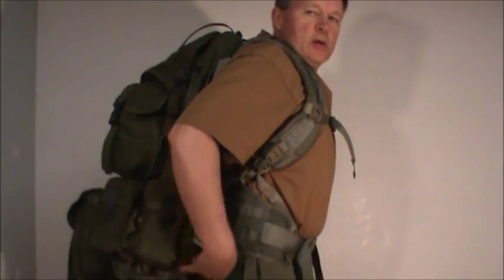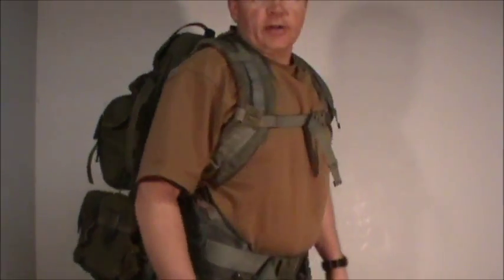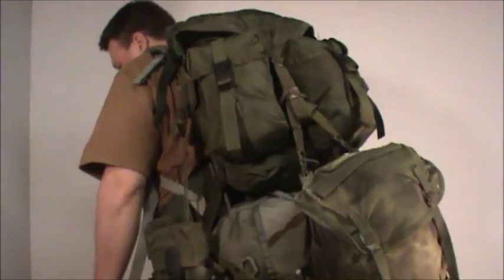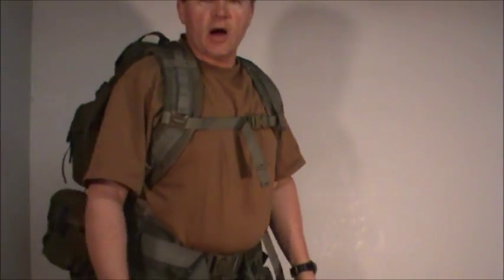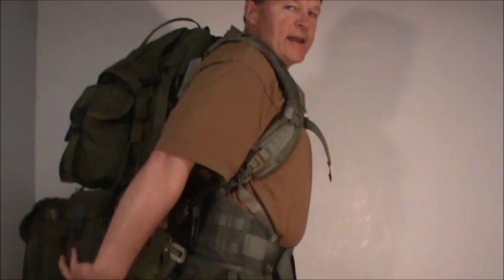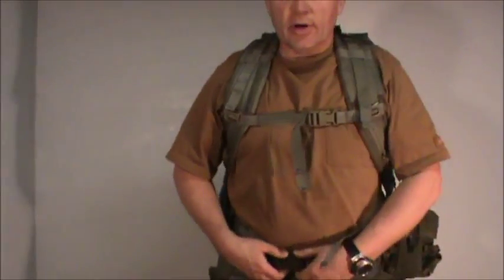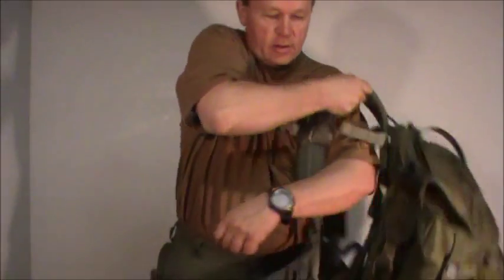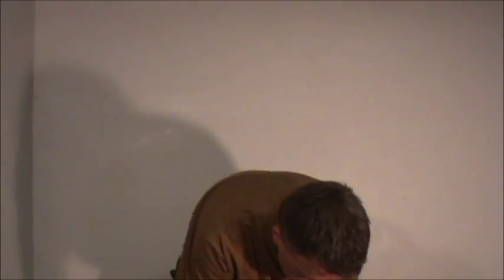Here we have our third line gear with our second line gear running right on top of it. It does do something to your center of gravity — puts it a little bit back, which can be a challenge going over rocks and logs, so you've got to watch your balance. But it's a way to get your second line with your third line. When it comes time to quickly transition to your second line, you use the emergency release — just two quick clicks of the fast-ex buckles and you're running with your second line gear ready to take care of business.